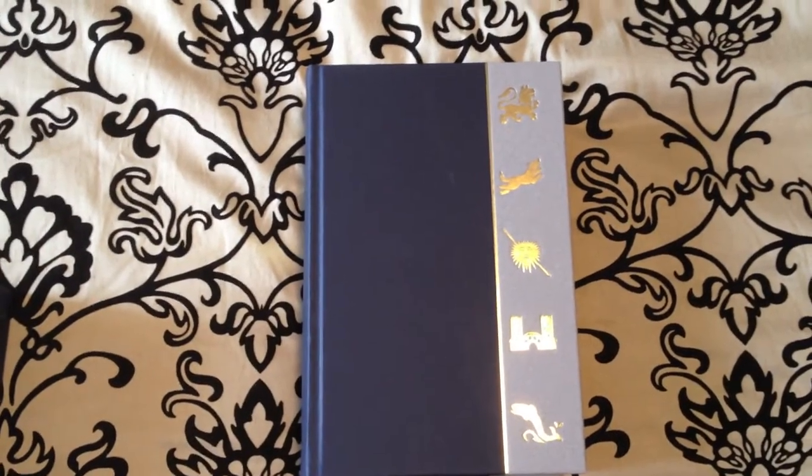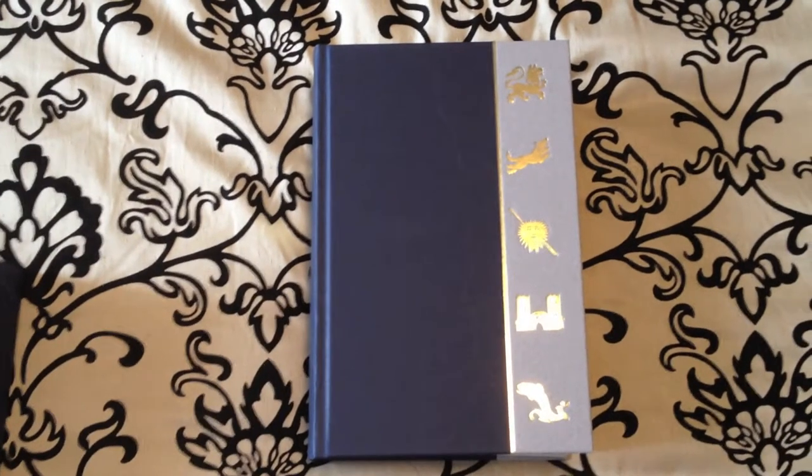I'll continue doing these reviews on deluxe editions. And as always guys, keep on reading.